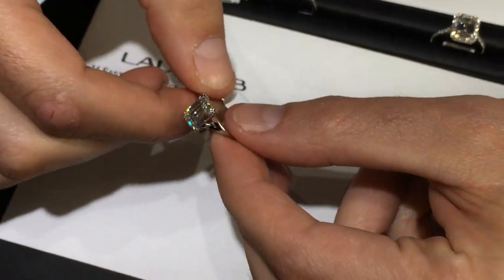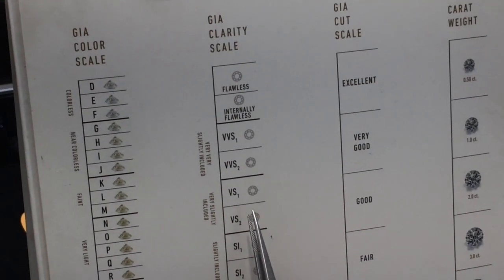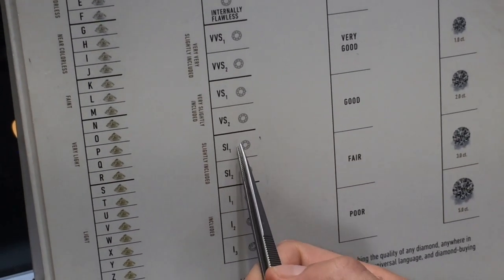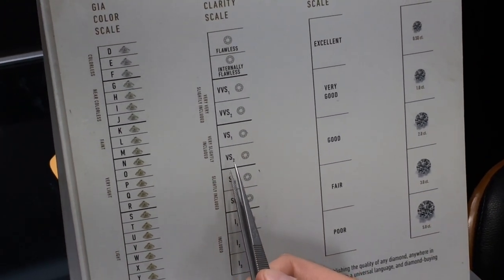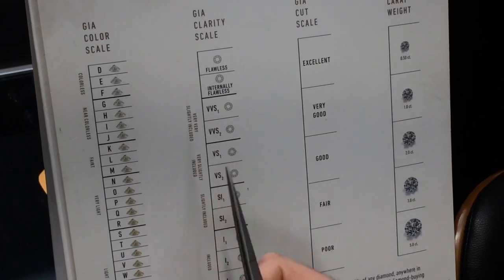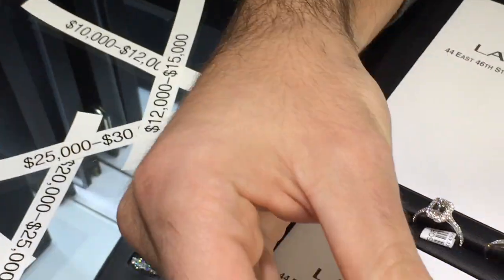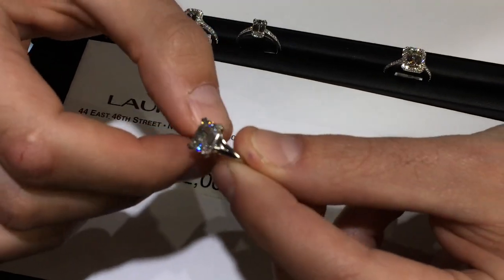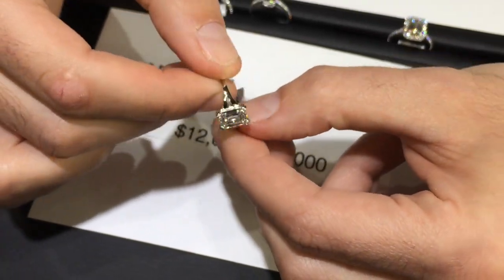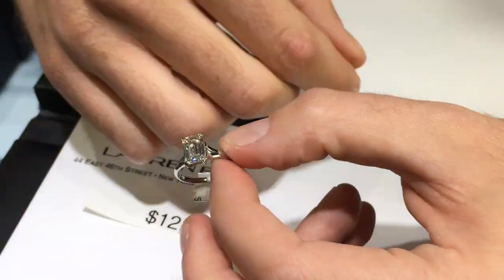Clarity is very important for emerald cut diamonds. This is an H color VVS1 as an example of the quality we use. If you go down to VS1, 95% of the time you'll be able to see an inclusion in an emerald cut — that doesn't hold true for other shapes. We recommend VS1 or better for emerald cuts to be completely safe. This particular stone is 1.8 carats in a handmade platinum ring with a split band, model SOR15746, around the $15,000 range.